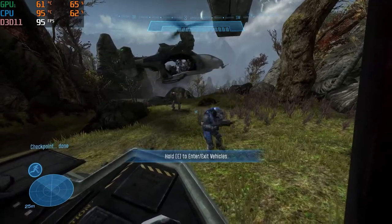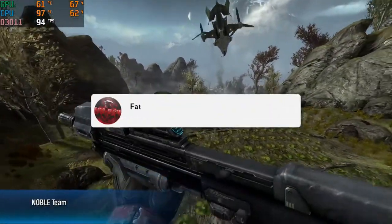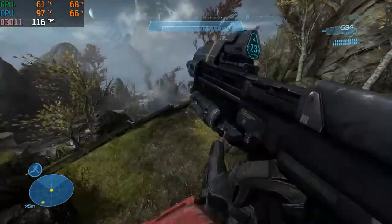What is going on guys, Fatal Review today, back again with another video on the HP Pavilion gaming laptop. If you haven't already or you're new to the channel, be sure to hit that like button and subscribe — really appreciate it, really helps out the channel. Let's jump into this video right away. This is Halo Reach, a big fan favorite, one of my favorites as well.